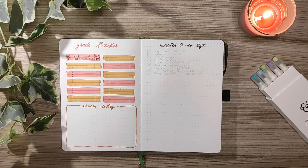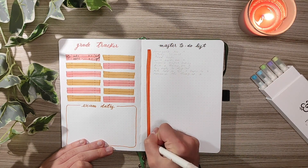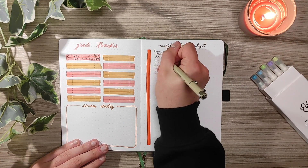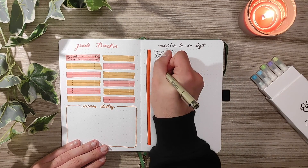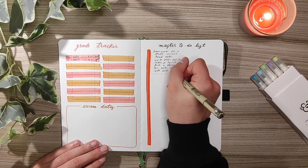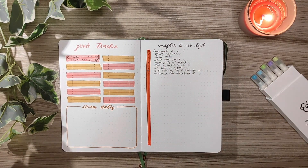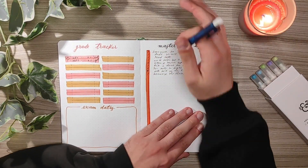The last spread idea is a master to-do list. I never used this spread when I studied but I find it helpful to organize all the important tasks you need to do. I wrote some examples like doing homework, reading notes, picking a team for a project, studying science or whatever subject you might have, organizing project topics, etc. It's up to you what you need. It's very minimal and aesthetic.